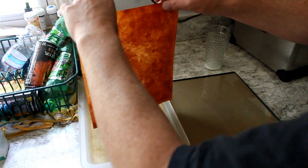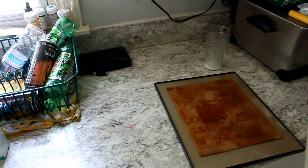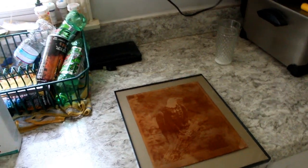This is our finished print. I've dumped out the extra borax solution. As you can see, we now have a beautiful sepia-toned print of our eagle. The focus is really spot-on — not so much on the camera at the moment, but when it dries I'll be able to give you a better idea.